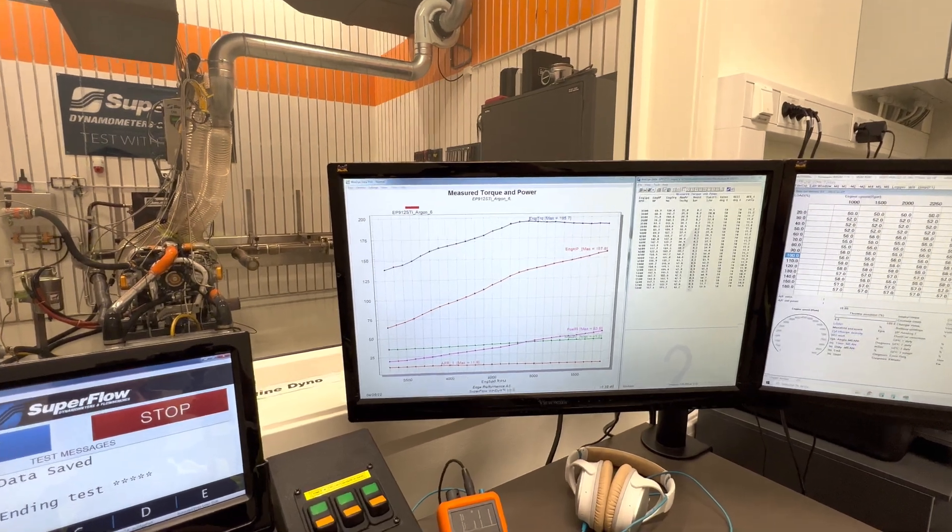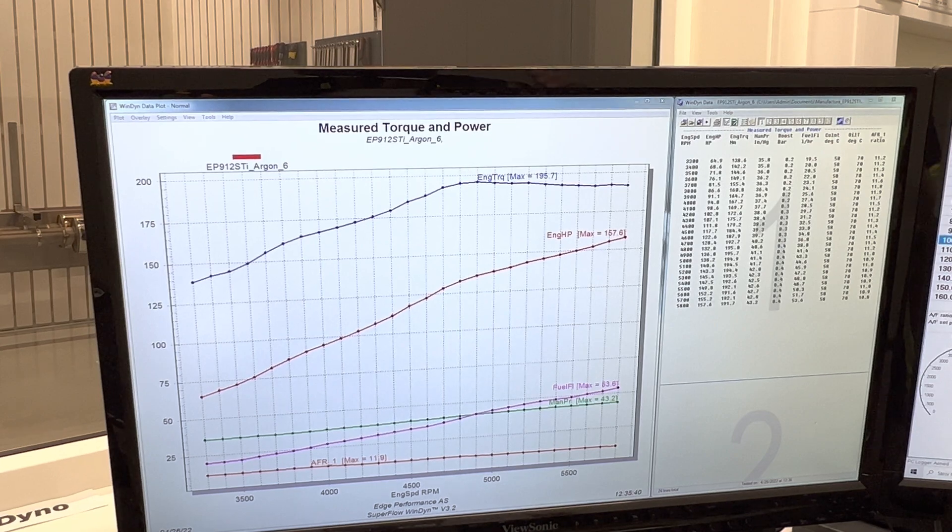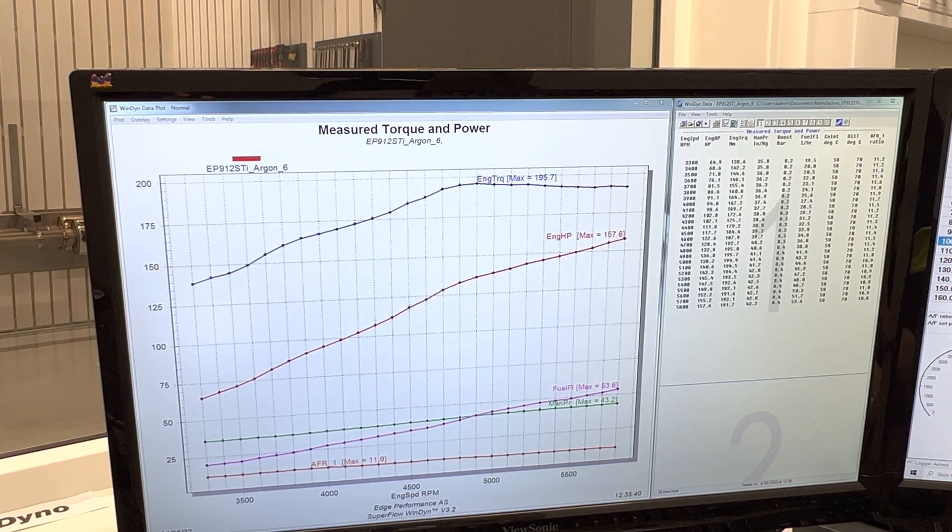Let's see what we got here. Peak power at 5,800 RPM: 157.6 horsepower. Peak torque: 195.7 Newton meters. And we have a peak manifold pressure of 43.2 inches. Not bad.